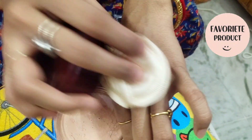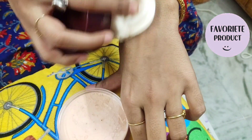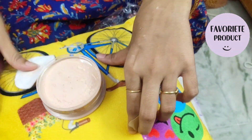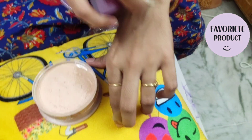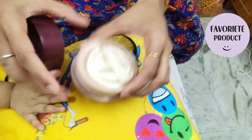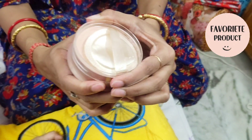It controls oil for long hours, so it is a very great product. You can also blush your cheeks with this Lakme Rose Powder, which is absolutely very nice.